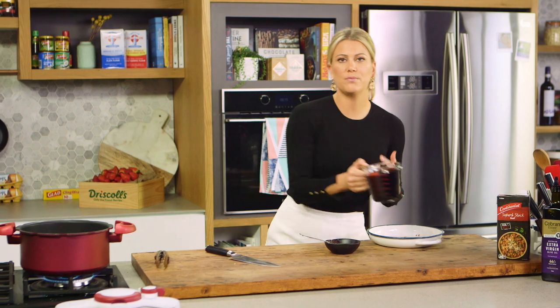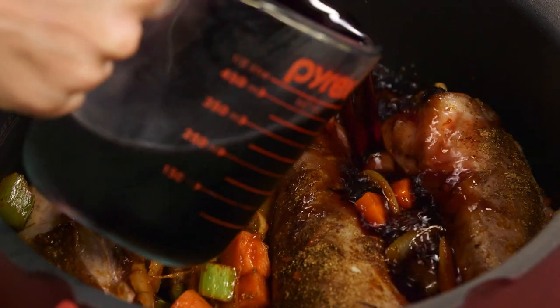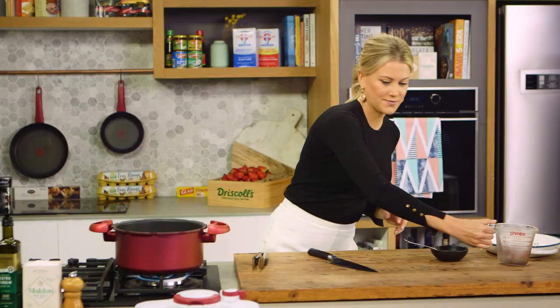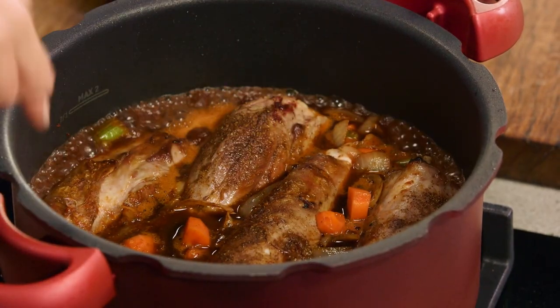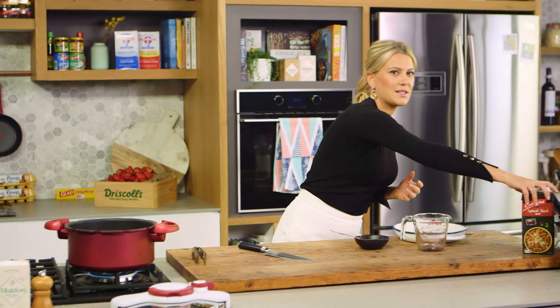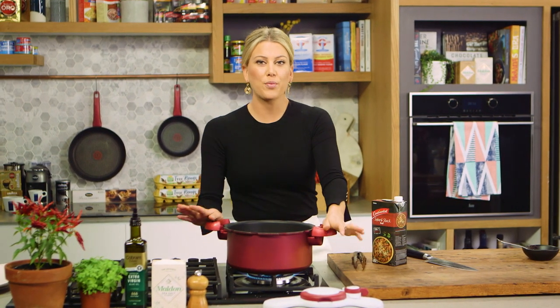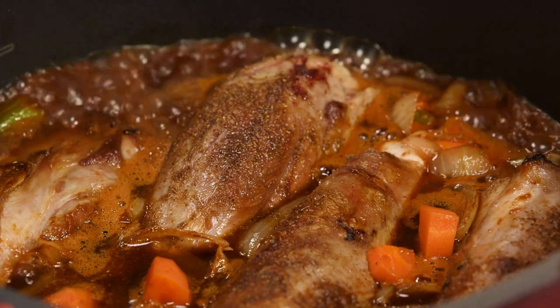Now we can deglaze with some red wine — 500 milliliters. I always suggest using a full-bodied red wine when you're cooking; a Cabernet Sauvignon or a Shiraz works nicely. You can see the wine is bubbling away, but we need to reduce that by one third just to cook off the rawness of the alcohol. Then I'll add some stock — just enough to cover all of these little lamb shanks. I'll place the lid on and pressure cook this for 45 minutes.